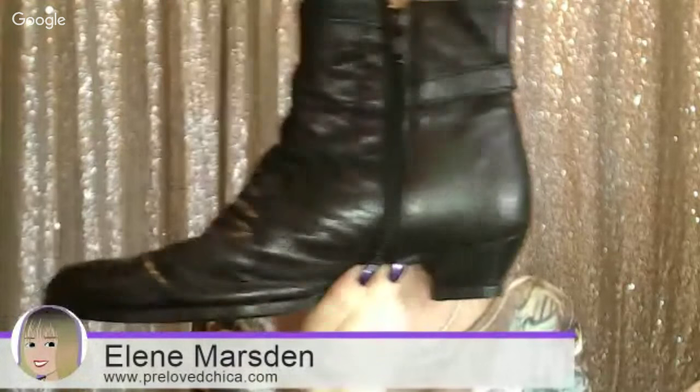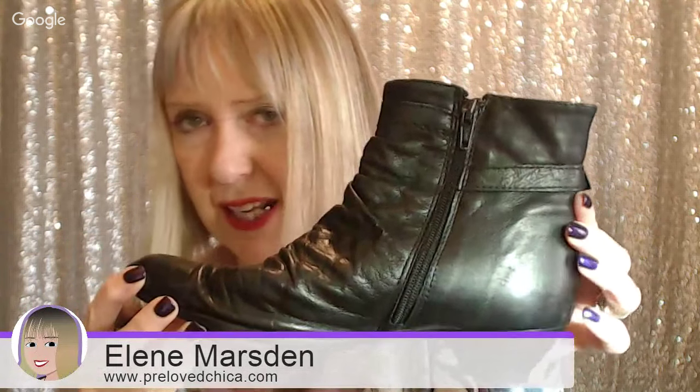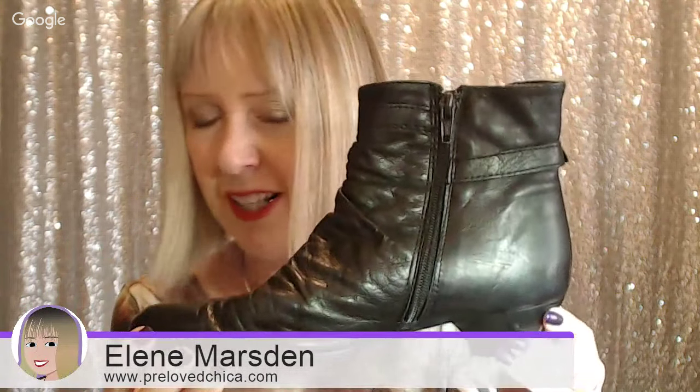I have to say a big thank you to Roy and John from Timpsons, because they've converted these tatty old boots into a pair of boots I'm going to get another year, if not more, out of. I really love these because they fit perfectly and they're comfortable.